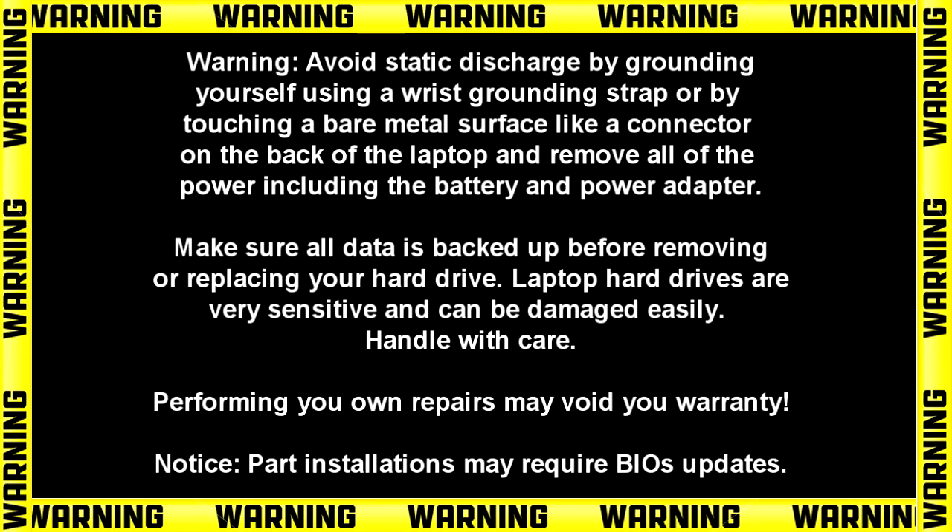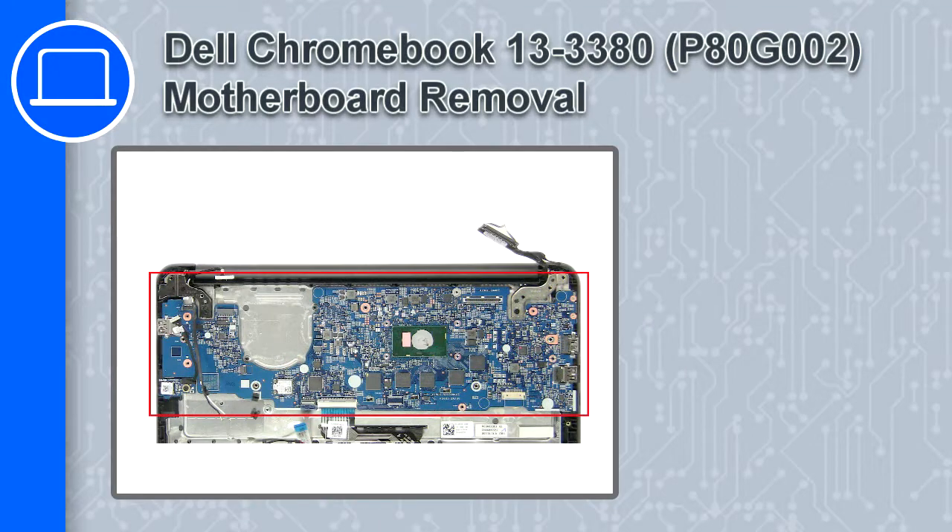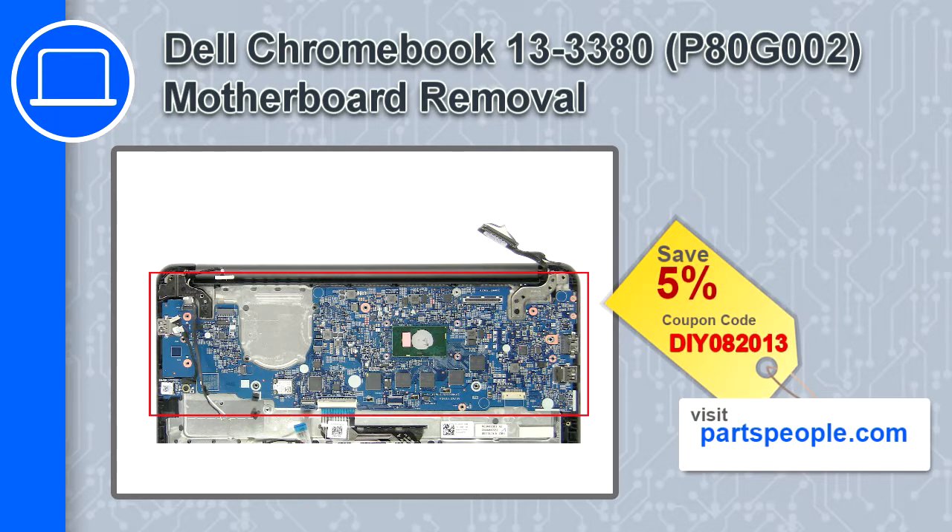Hey, what's up, this is Ricardo and in this video I'll show you how to remove the motherboard from a Dell Chromebook 13 version 3380. If you're looking for parts for this laptop, go to our website and use this coupon for a 5% off discount.